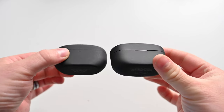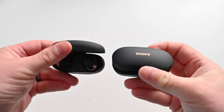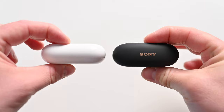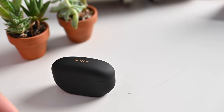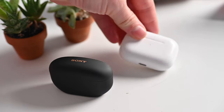Sony's new XM5s have shed some weight compared to the XM4s — they are overall smaller, both in the charging case and the earbuds themselves. Directly comparing to AirPods Pro, they don't feel all that dissimilar. The XM5s protrude a little bit more — they're a thicker case front to back — but honestly not a huge difference between the two.